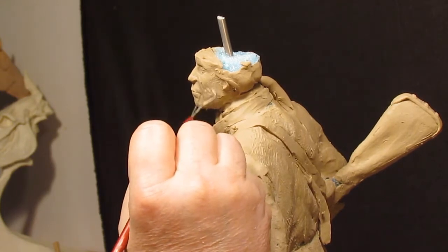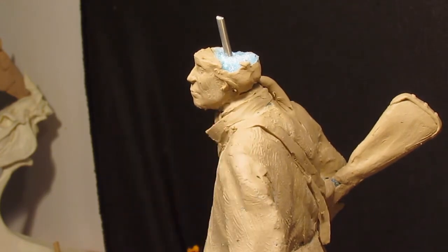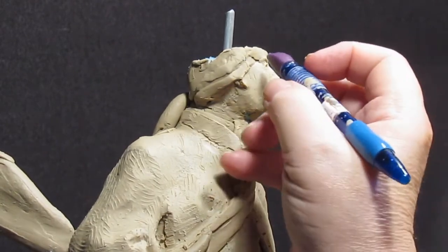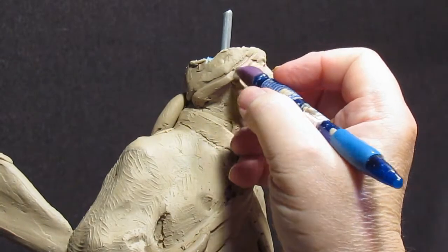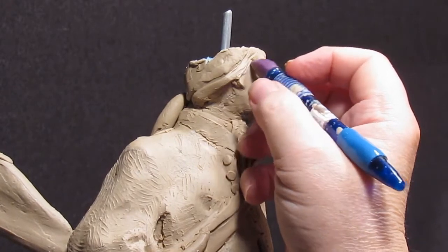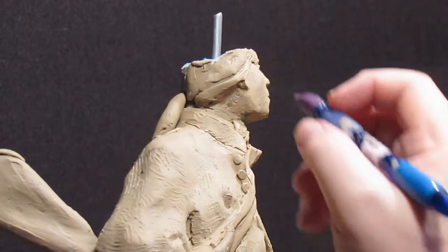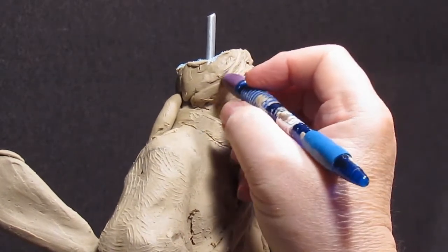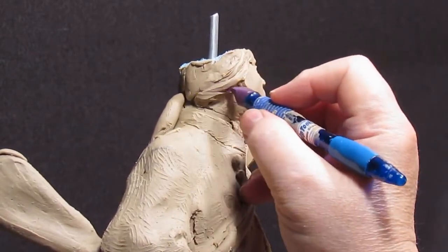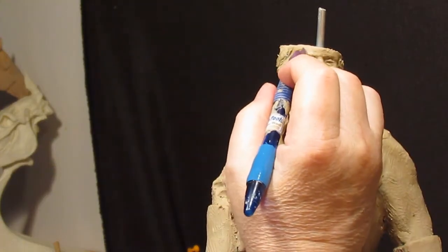Now it's just a matter of smoothing the face out the best I can. What I'm going to do now is start putting hair texture in. I'm not going to get overblown with it because it's just too small for that, and I didn't have that much in the original — I just indicated the hair texture. I'm going to do all this before I put the hat back on.